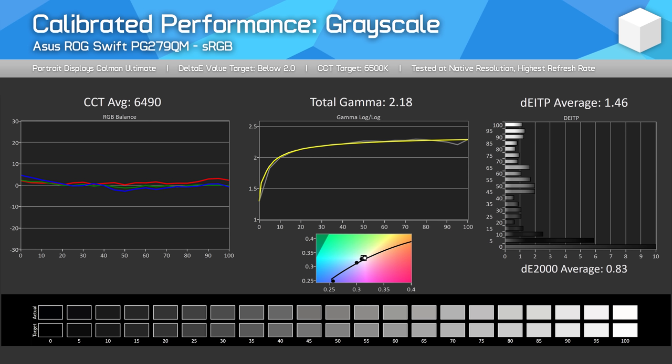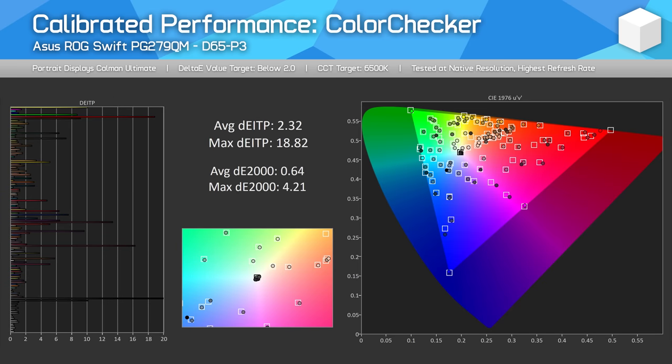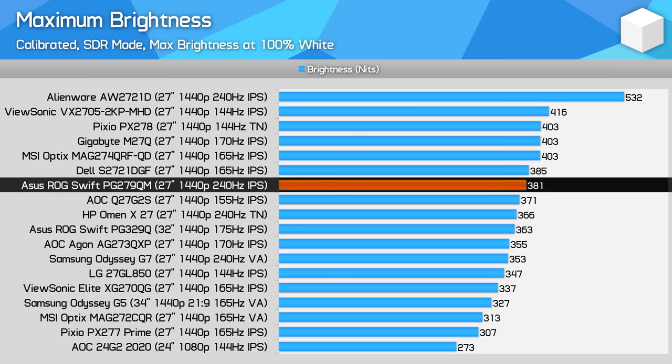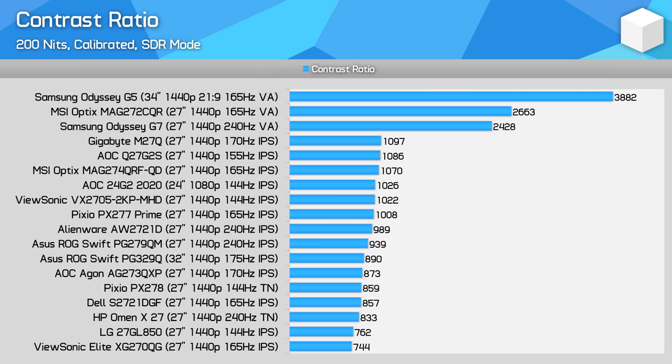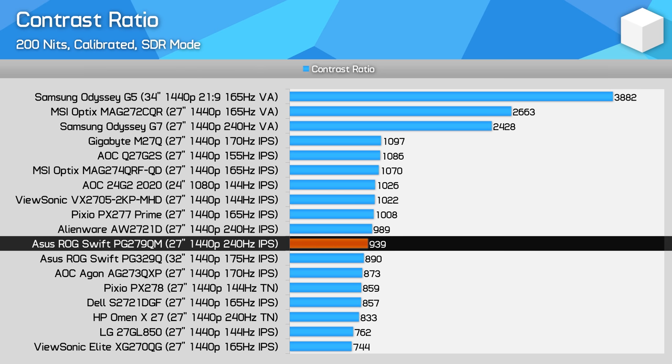Full calibration improves performance slightly for sRGB, but is mostly beneficial if you want to use the wide gamut mode. If you wanted to accurately target either Adobe RGB or P3, you should create an ICC profile to prevent slight oversaturation. Brightness is good here with a peak reading of 380 nits when calibrated — that should be plenty for most users. Minimum brightness is around 50 nits, which is good for use in darker environments. The contrast ratio after calibration was a bit disappointing at just 939 to 1, although this is similar to many other IPS monitors including the AW2721D. If you want higher contrast, you really have to go to a VA panel.